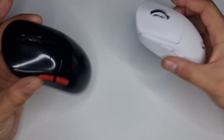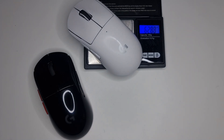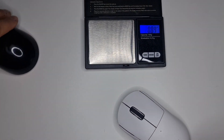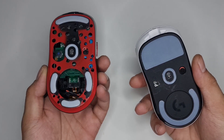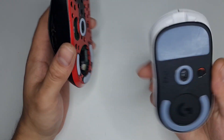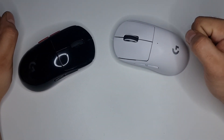Holding both mice in my hand, I can already tell mine is lighter. I'll do an exact weigh-in just to be certain. Let's get to the point of this video: should you buy a Superlite, or should you just mod your G Pro Wireless? You can get a G Pro Wireless for around £40 to £50 and the Superlite for maybe £80 to £90 - around £40 difference.